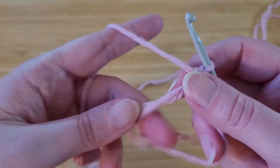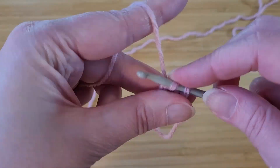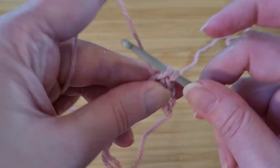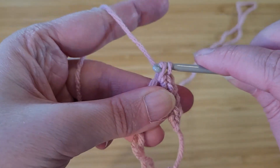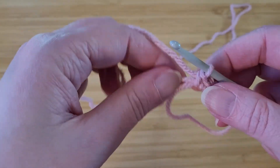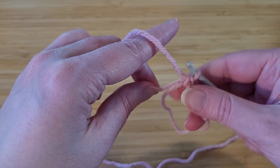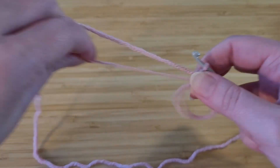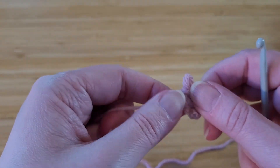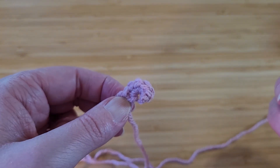We're going to do six of those. At this point, you're going to take the tail end of your yarn and just pull until your stitches are tight together. So that's what we're working with right now.